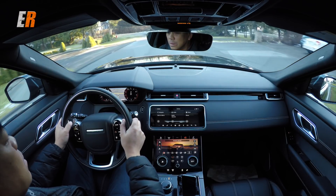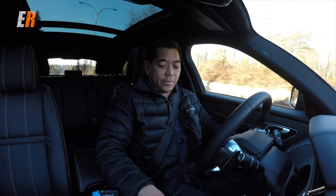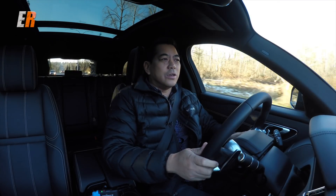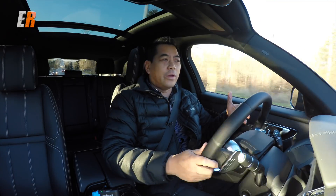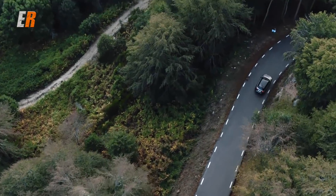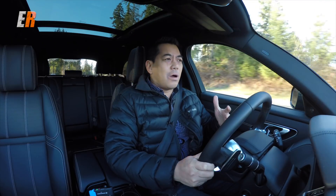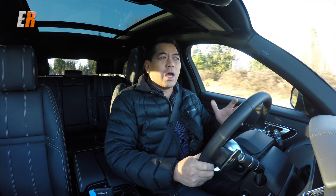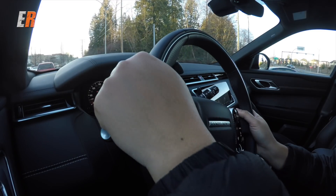Talk about the drive — I have it in comfort mode right now. We can go and switch our drive selector. My favorite is dynamic. Dynamic adjusts everything: it makes it definitely a lot livelier — the engine parameters, the shifting, the transmission — and it really brings this vehicle alive. When you're driving the Velar, it really doesn't feel like you're driving an SUV. It feels like you're driving a premium performance wagon. That's what it really feels like.